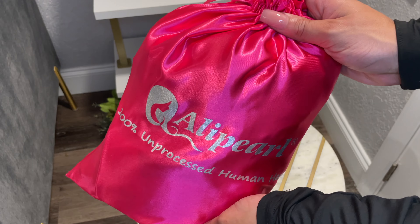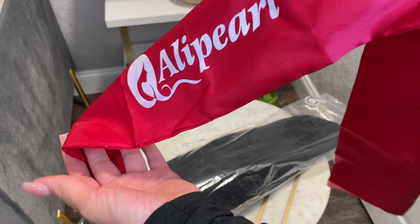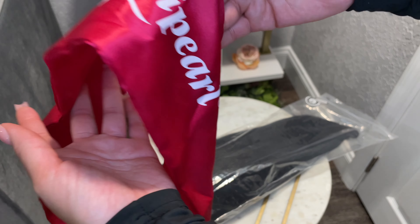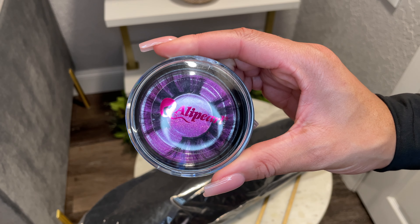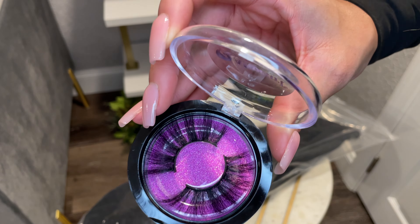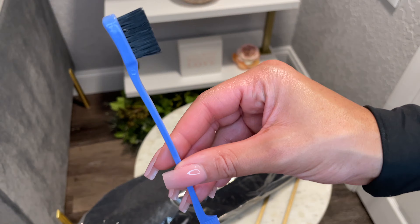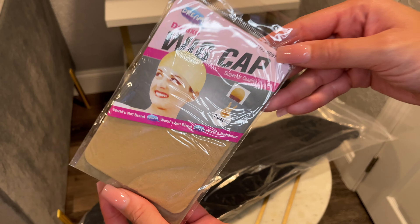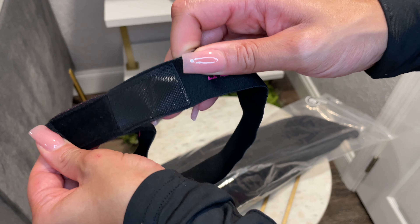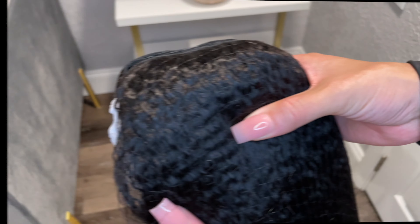Thank you so much to aliepearlhair.com for sending over this unit for us to review. This unit also came with a pair of lashes, edge control brush, a really nice long satin edge scarf, wig cap, an elastic band to melt down your lace, and of course this gorgeous gorgeous unit that they sent over.